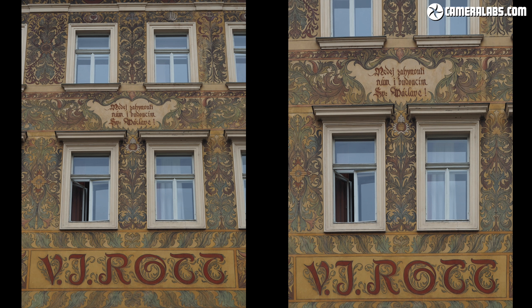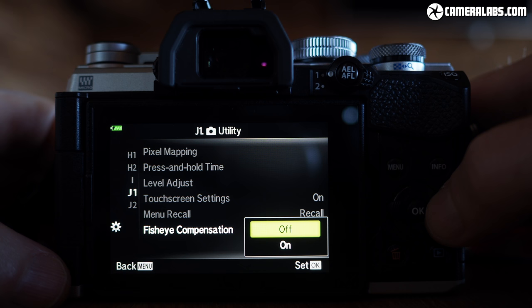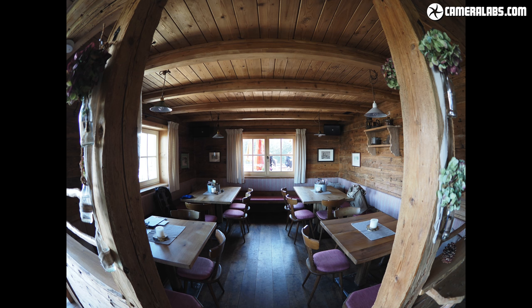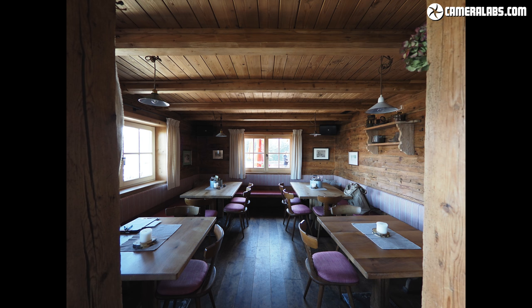The E-M5 Mark III also inherits neat keystone compensation, which corrects for converging lines as you compose the shot live — not in playback. New to the E-M5 Mark III is fisheye compensation, designed specifically to correct the distortion of the Olympus 8mm f1.8 Pro lens for stills — although the correction only works for photos, not video. Here's how the lens looks without correction — showing massive fisheye distortion — followed by a selection of compensation settings that crop the image but correct the extreme distortion while still capturing a big view.